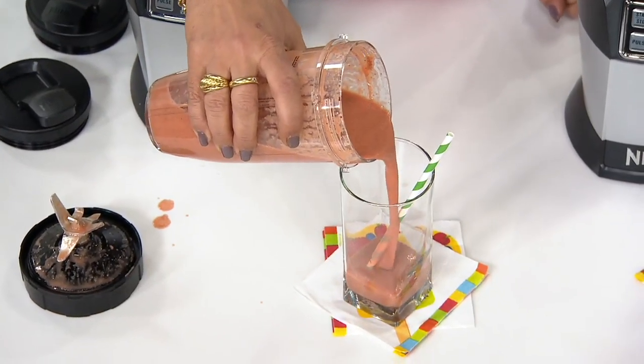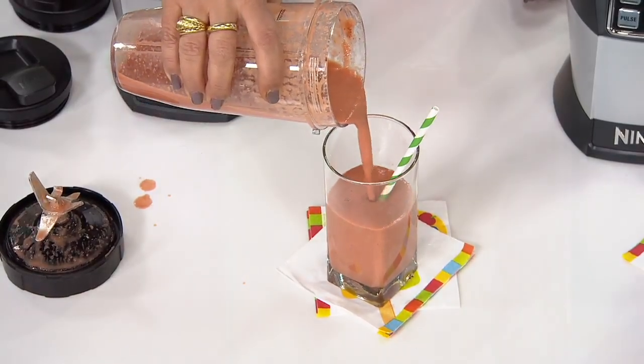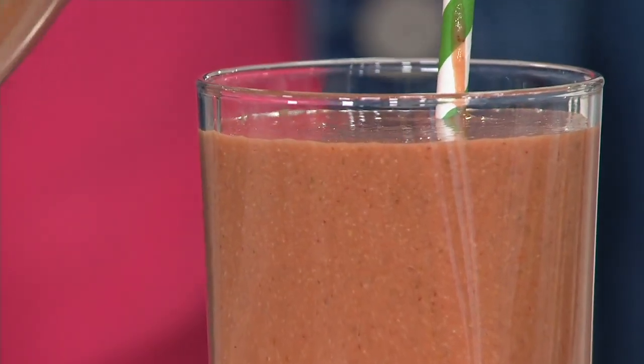Let's look at the texture. Wow. That was the watermelon, the celery, the tomatoes — it's rich, and it's satisfying, and it's refreshing.